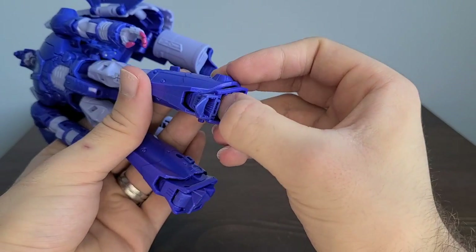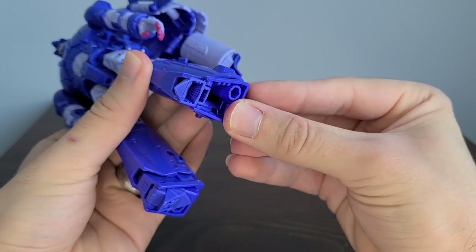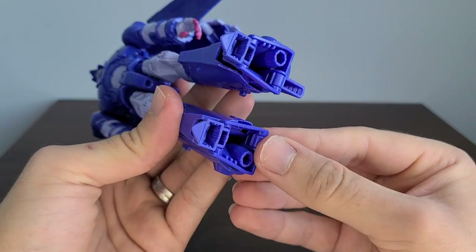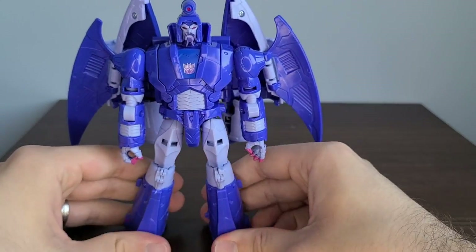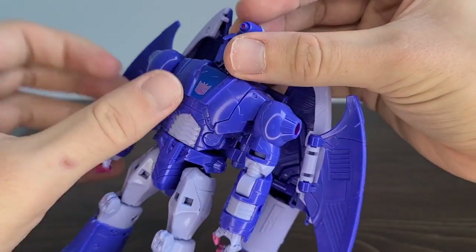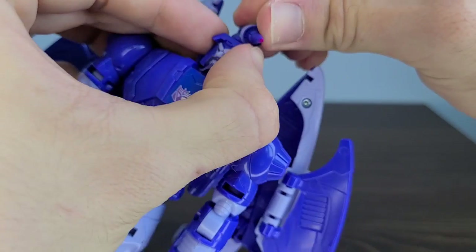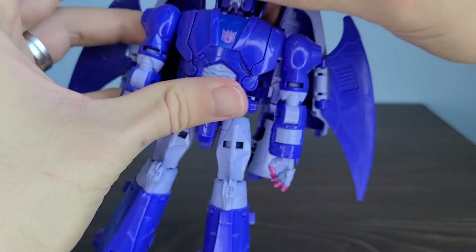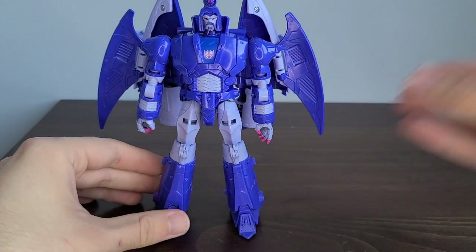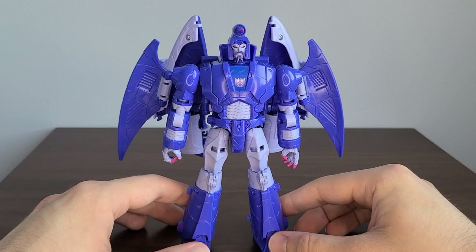Coming to the legs, pull these apart — there's a tab going into a slot here — then fold out the feet. Fold that part out, and fold out the heel spur. Repeat the same process on the other side and fold out the heel spur. The finishing touch is taking the piece on top of Scourge's head and rotating it around. Now there we have Scourge all transformed up into his really nice looking robot mode.